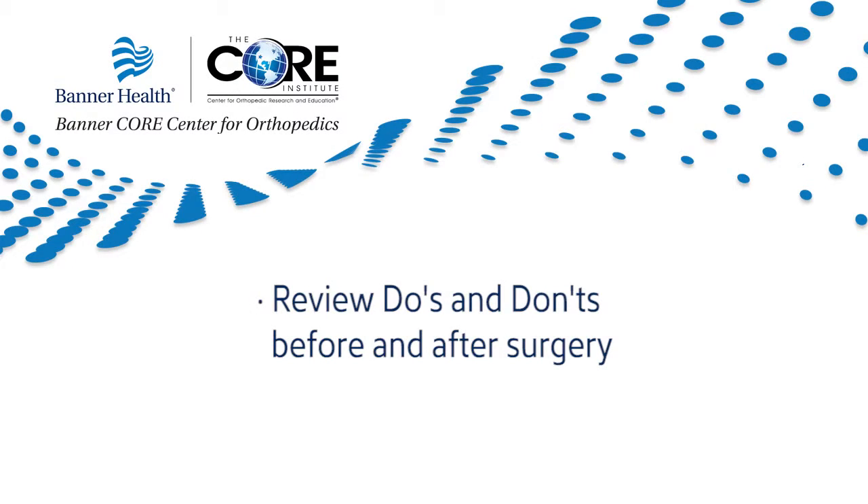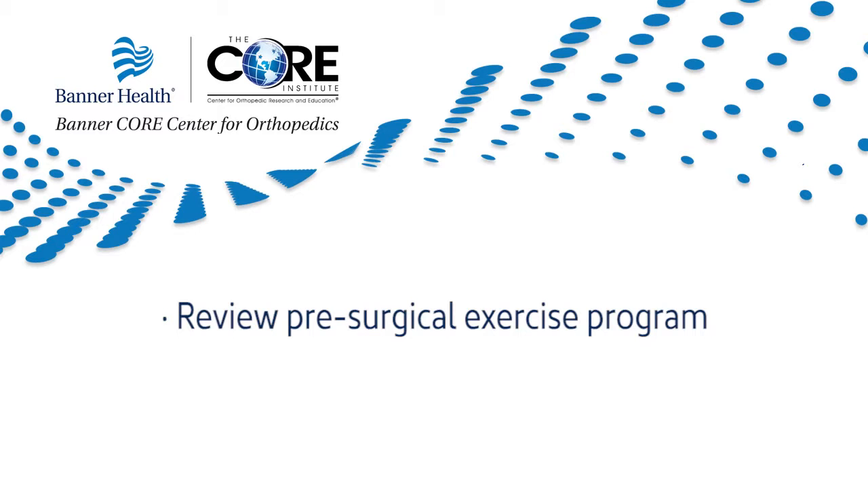Welcome to your Independence Expedition class at the Banner Core Center for Orthopedics. You will begin your physical preparation to maximize your experience, review do's and don'ts before and after surgery, and review the pre-surgical exercise program. I will be your nurse navigator throughout this educational class, which is broken into chapters for you to quickly reference each topic. The goal is to ensure you are physically ready for surgery and to enhance your journey to independence.